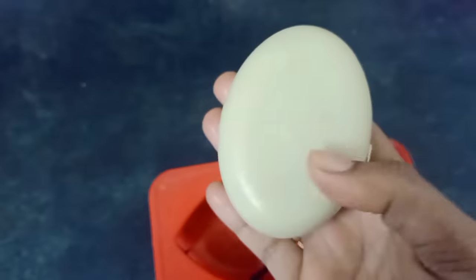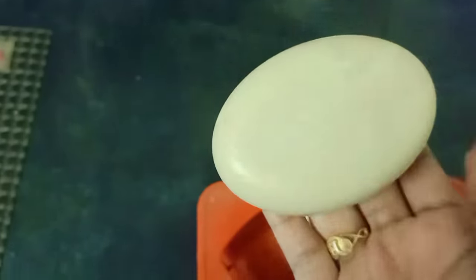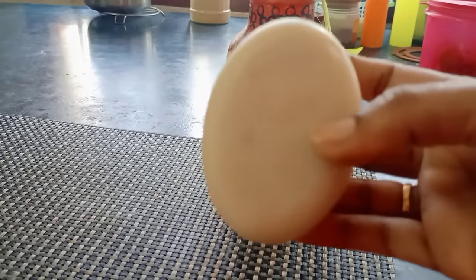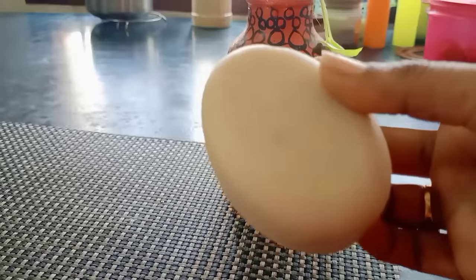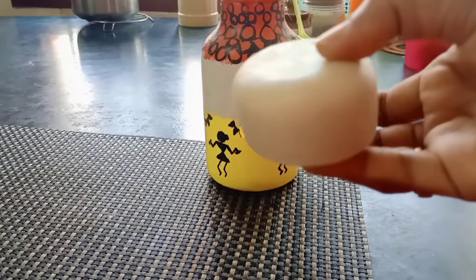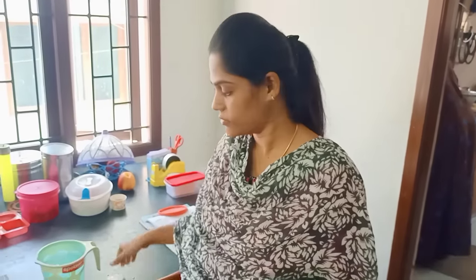Now we have our skin-whitening soap ready. How do you use it? This soap is for full body use. It targets pigmentation and normalizes melanin content. The skin color will improve with regular use. If you use this soap, you can notice a difference from just one-time usage.